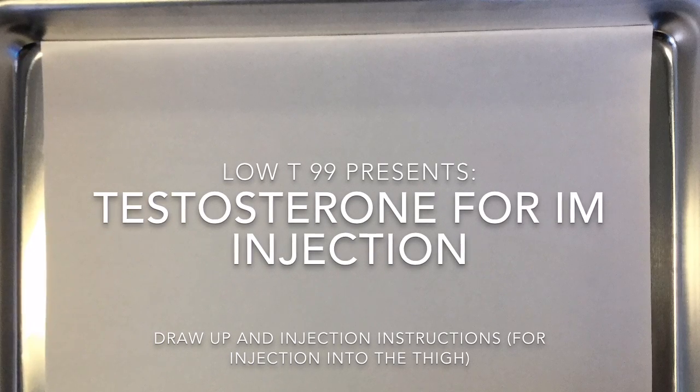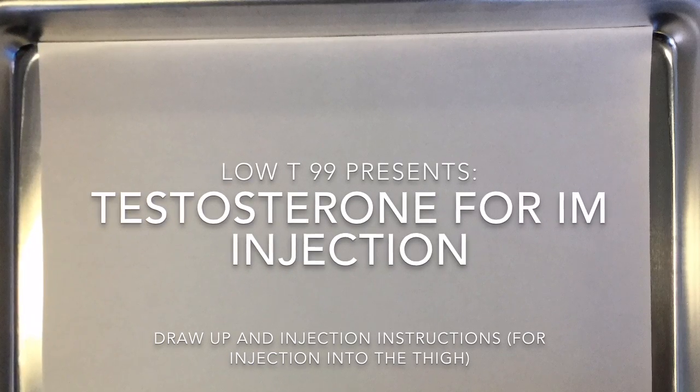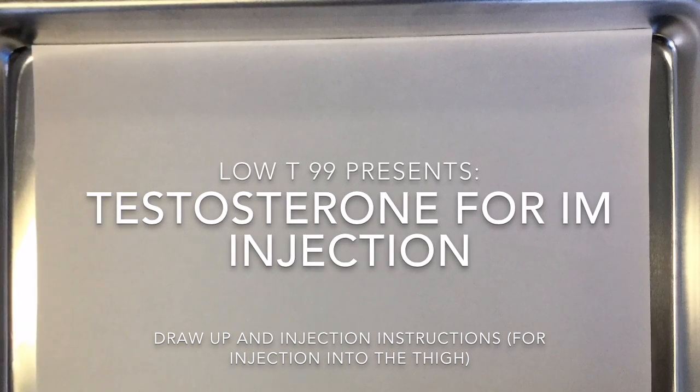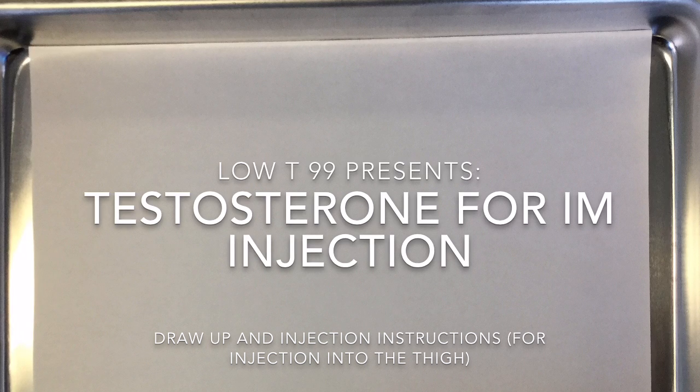Low T99 presents Testosterone for Intramuscular Injection: draw up and injection instructions for injection into the thigh.